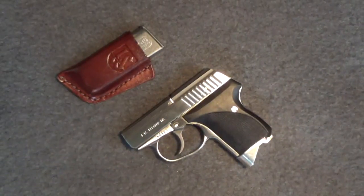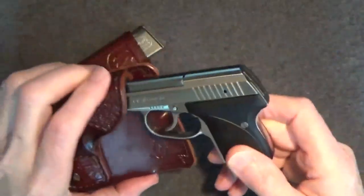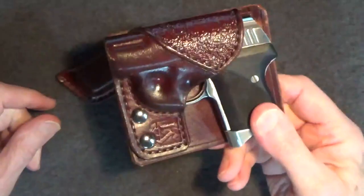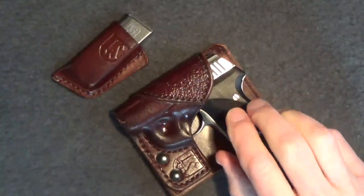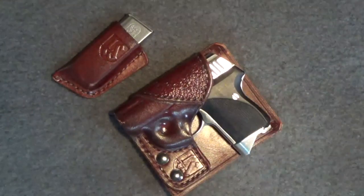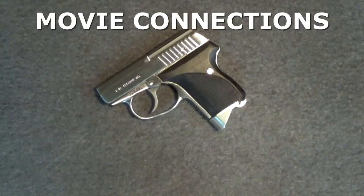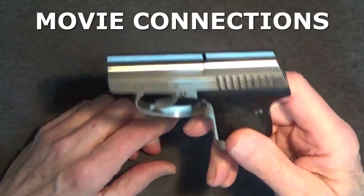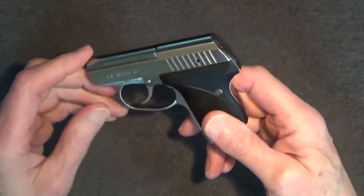That's a good thing because the Seecamp .32 has been my favorite backup gun for years. Easy to carry in a wallet holster or in an ankle holster, which is why the Seecamp has also been a favorite backup gun for police officers across the country. Now this is where I point out movie connections if I can find them, and I have indeed seen Seecamp .32s used in movies and on television — for example, the 1997 movie Con Air.